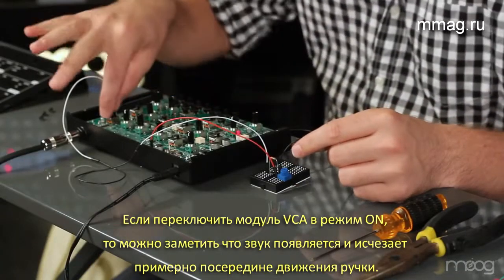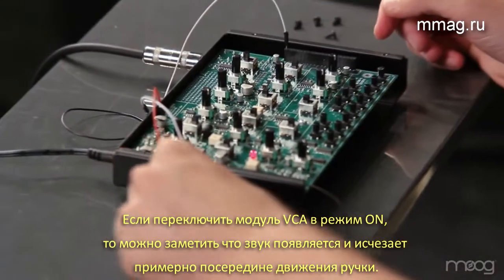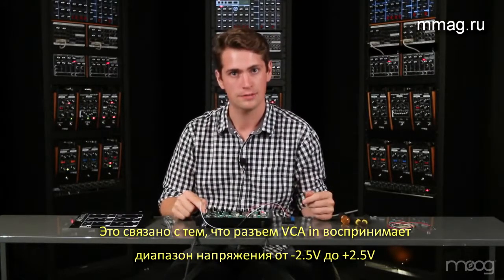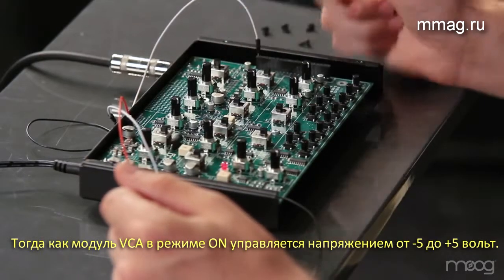Now, if we switch our VCA setting to on, you'll hear that it's quieter for a much longer period of time in the turn. This is because the VCA in takes a negative 2.5 to positive 2.5 voltage, as opposed to the EG setting, where it takes a positive to negative 5 voltage.